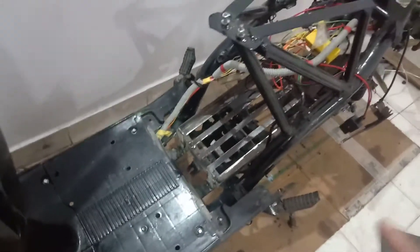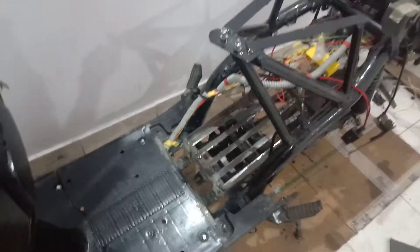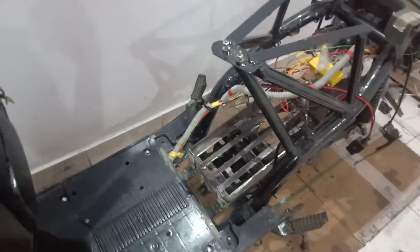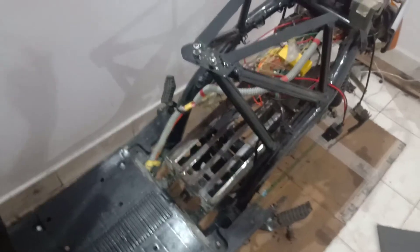I'll be riding this vehicle and making a video of that as well. Thank you friends — if this is the first time you're watching this video, please do watch my other videos as well, where in the first part I have mentioned how to install the motor and all those things. Please remember to subscribe to my channel. Thank you!